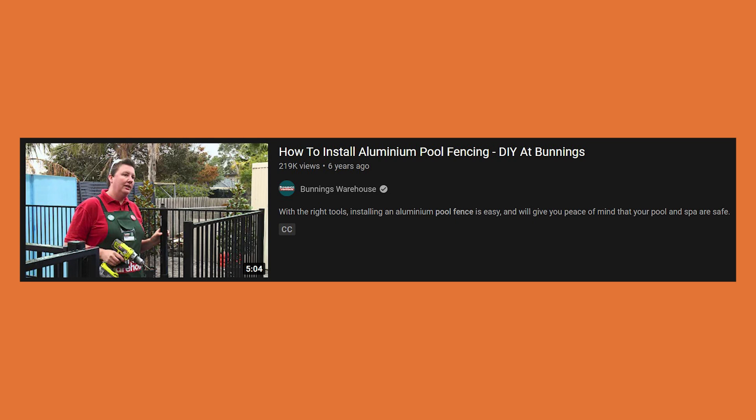Alright guys, today's video is titled 'How to Install Aluminum Pool Fencing DIY at Bunnings.' This might be the second or third Bunnings video we've reviewed, so interesting. How to Install an Aluminum Pool Fence. Let's go.